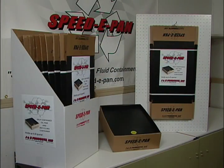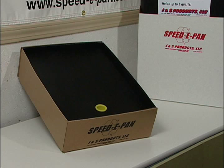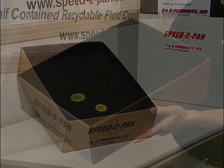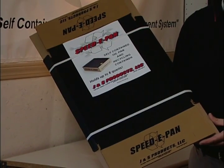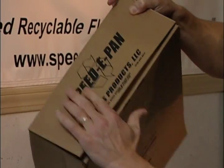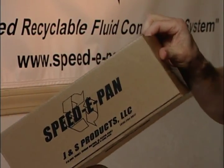Speedy Pan is a single-use oil drainage and disposal kit that helps keep home mechanics and their garages clean. But it doesn't stop there — Speedy Pan will also help keep the earth clean, because the kit not only encourages easy, proper disposal of used oil, it's also 100% recyclable. The patent-pending Speedy Pan is made from rugged corrugated cardboard that is folded to become an oil drain pan and a convenient, responsible used oil disposal kit.